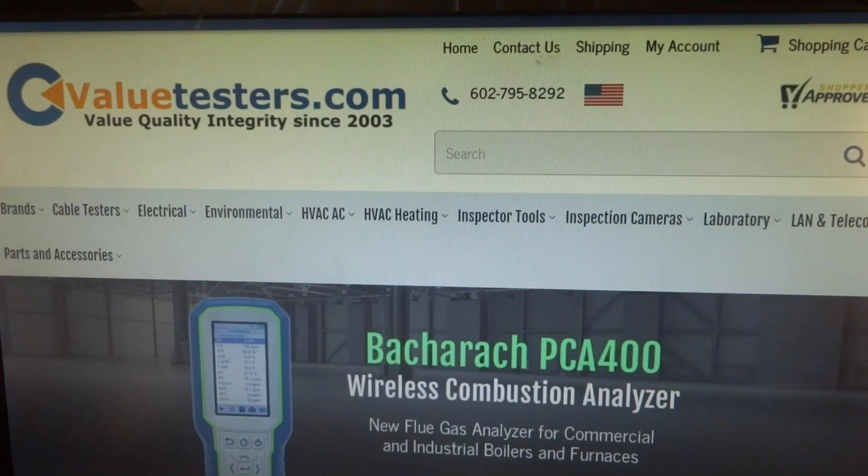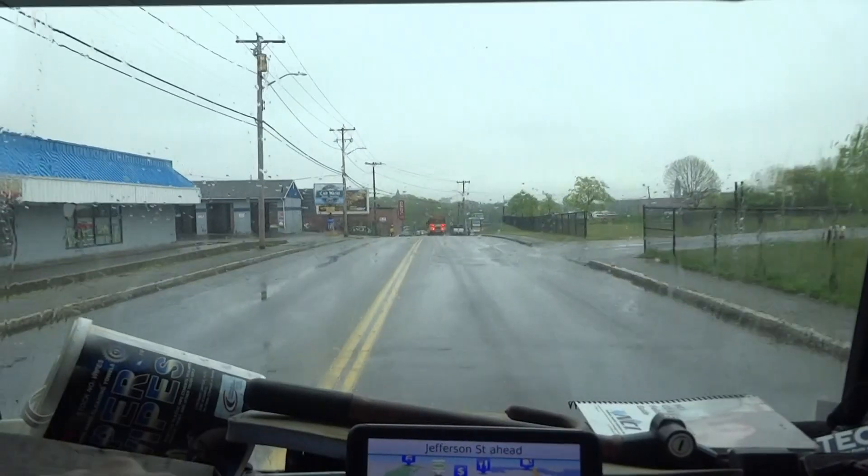This video is sponsored by Value Testers, for a complete line of heating and HVAC testing equipment — biggest selection and best pricing on the internet. Create a free login to see best pricing once logged in; link in the description below.